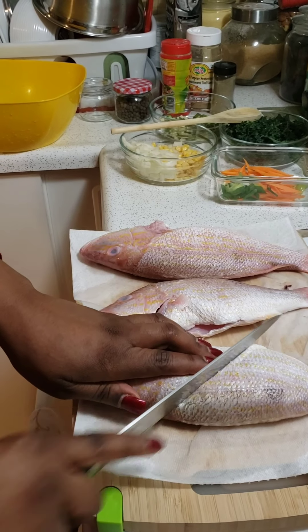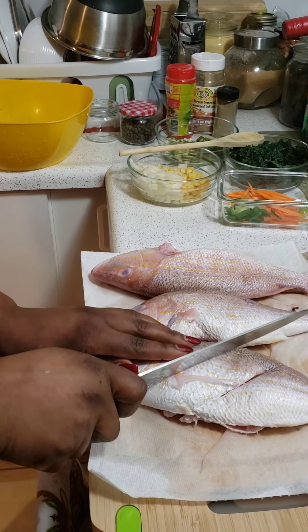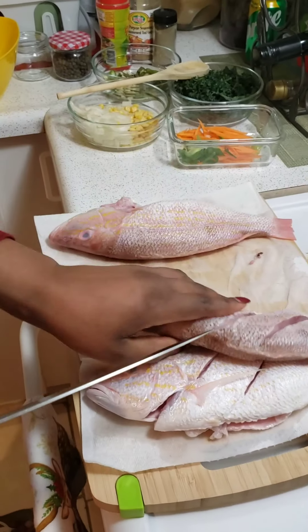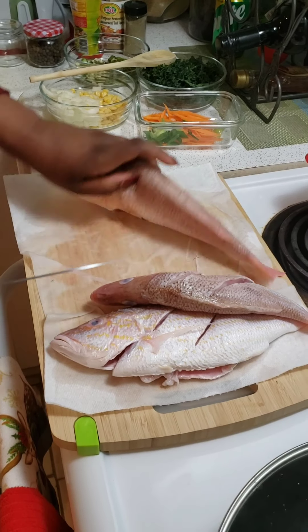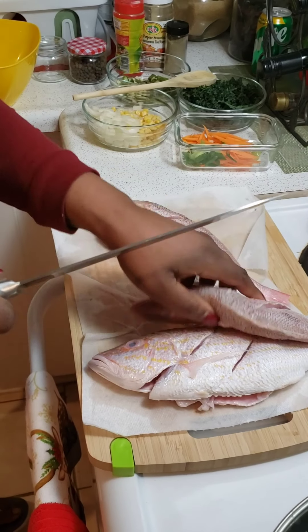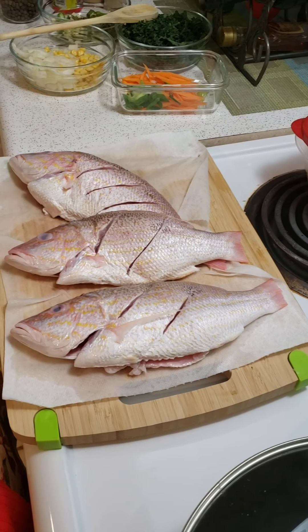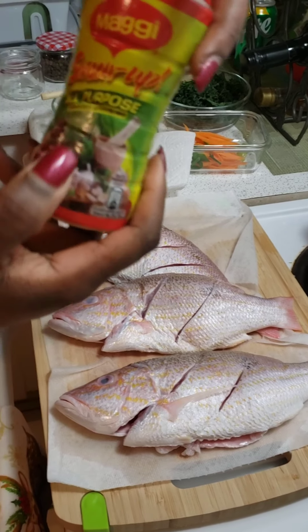You just put about two or three slices on each side of the fish. Then I go ahead and dry my hands, and I'll be mixing the all-purpose seasoning.